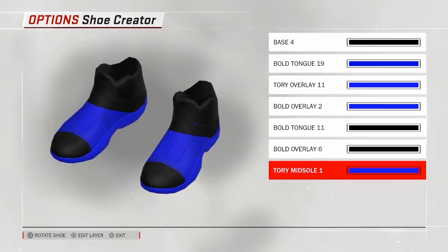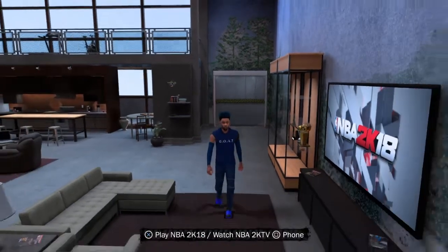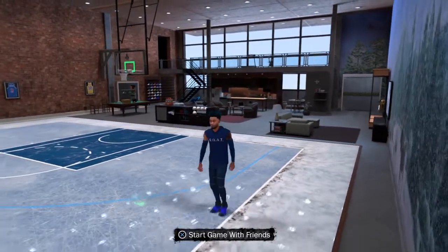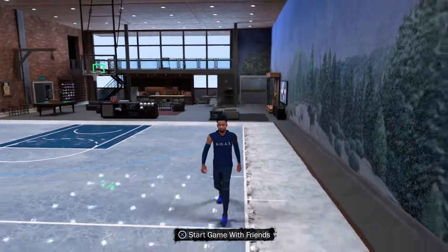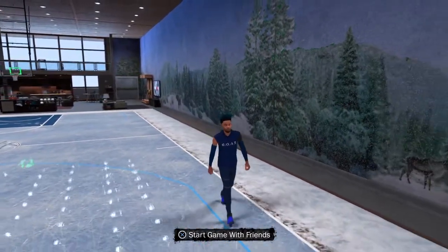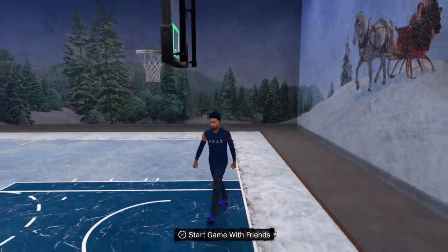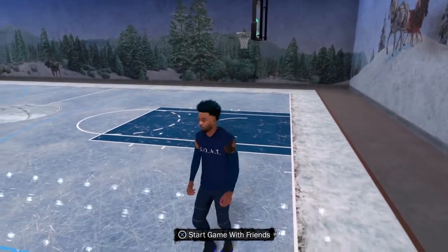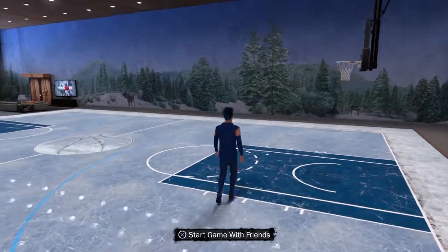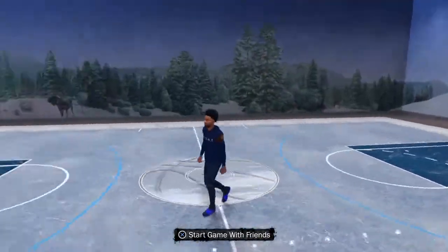I'm gonna go into my career, go into my court, and show y'all how the slides look. Alright, I'm back y'all — tell me these don't look like slides. Like, these are some slides that NBA took an L on, and they're not fake like them Gucci slides people be showing you. I might find a way to make a multi-colored slide, because I'm sure a lot of y'all don't just want one color. But these look real.